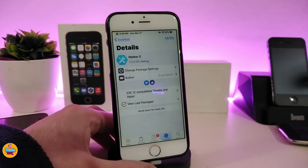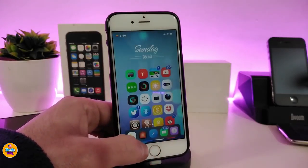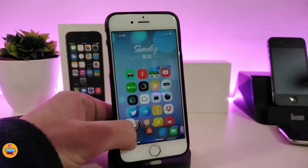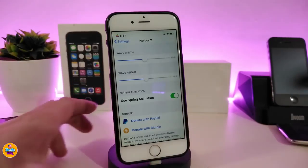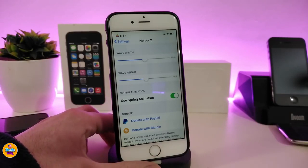Now let's jump to the second tweak — Harbor 2. If you've been in the jailbreak scene for a long time, you already know about Harbor. Harbor 2 has been updated to work with iOS 12 jailbreaks. When you touch the dock, you can see the icons start bouncing with a wave animation. That's how this tweak works on your device.